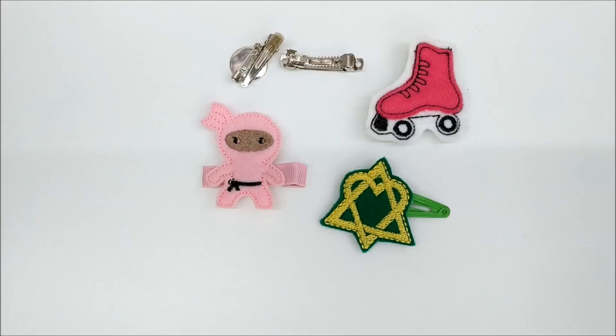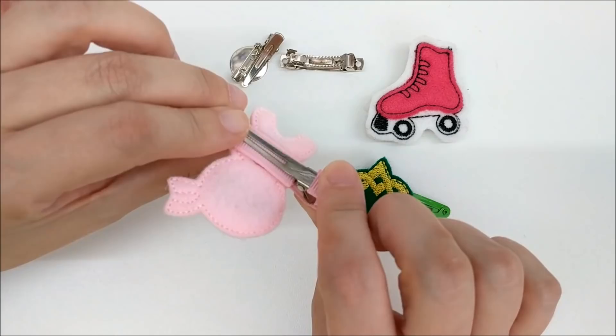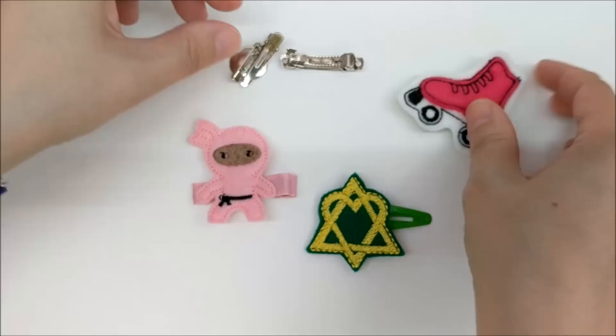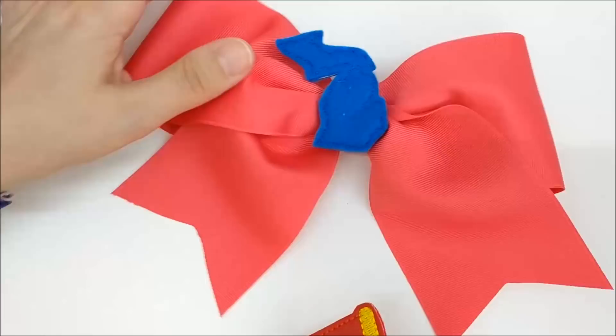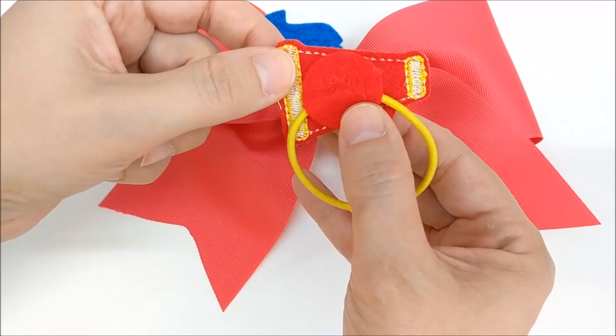For these two, I added ribbon to make a zipper pull and a bookmark. Felties are very popular as hair clips. You can glue them to a partially lined alligator clip, a snap clip, a plastic barrette, or one of these metal French barrettes. This one has an alligator clip with teeth and a bar pin all in one. In addition to hair clips, you can use felties as a bow center, or add a little piece of felt onto the back to glue a ponytail band in place.